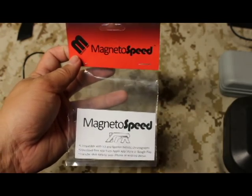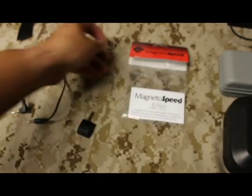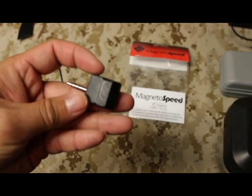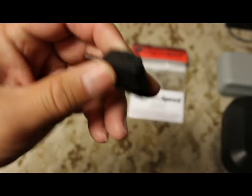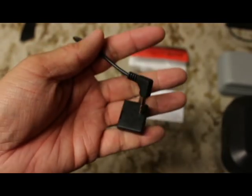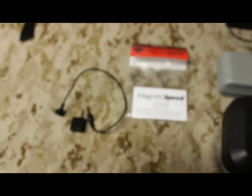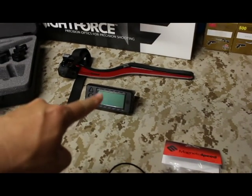I'll give you a basic video on how to set it up. All this is is literally two pieces — this is the MagnetoSpeed XFR adapter, basically this little plastic piece with a little jack on the left-hand side, and a short 3.5 millimeter jack cable. That's it.